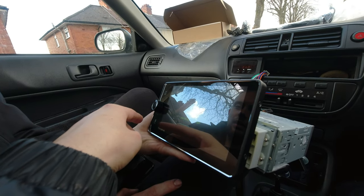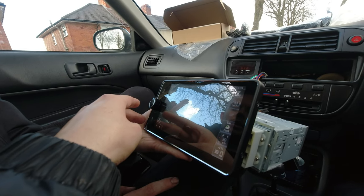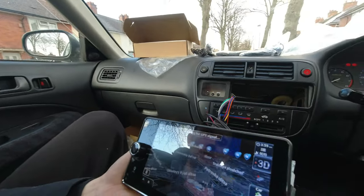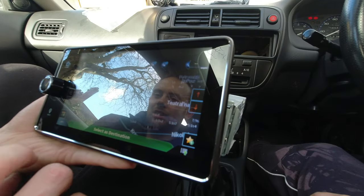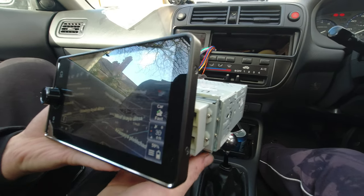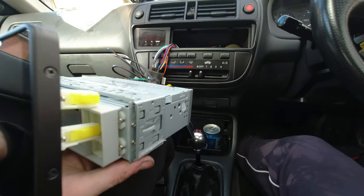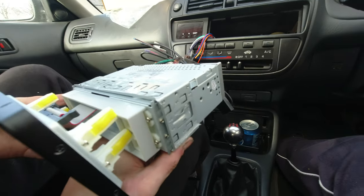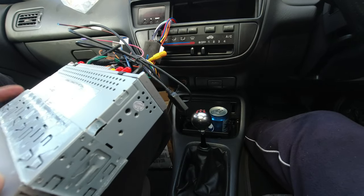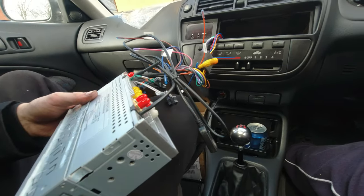I'm more interested in the nav, obviously the aerial is not plugged in yet. It thinks we're still in Russia! We'll flick the ignition off — ignition off, key out, so we're all off now. We can unplug this again and get it out of the way.